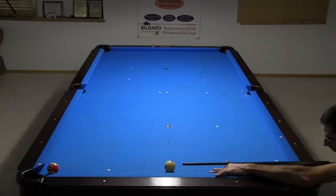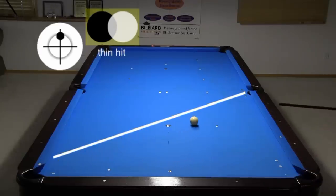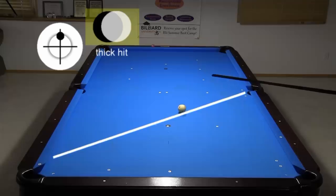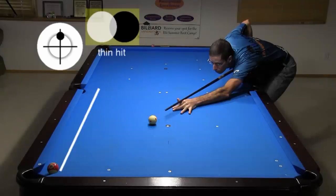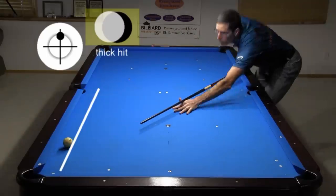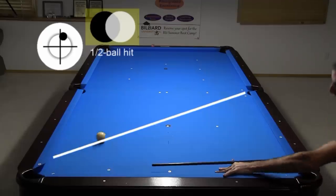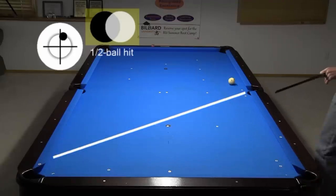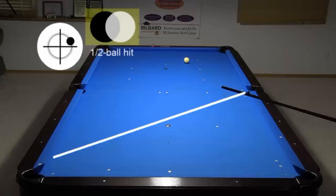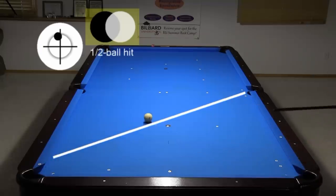How thin or full you hit the hanger also changes cue ball direction. Shooting along the rail, a thinner hit comes up short of the diagonal, and a thicker hit stalls some and just goes a little long. Shooting along the diagonal, a thinner hit goes into the rail, and a thicker hit really stalls. Side spin effects are mostly as you would expect. A small amount of right spin sends the cue ball a little to the right. And with a lot of spin, you can change the direction a lot. A small amount of left or reverse spin causes stall, surprisingly sending the cue ball a little longer. And with a lot of left, the cue ball still stalls quite a bit but comes up a little short.